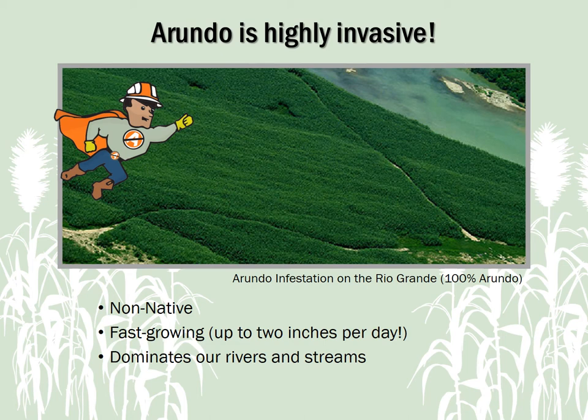It grows very quickly — up to two inches per day — forming dense stands that get in the way of river and stream access. This is a photo along the Texas-Mexico border on the Rio Grande. What you're seeing here is 100% Arundo and a threat to our border security.